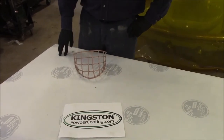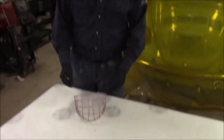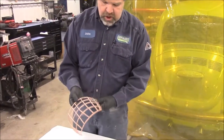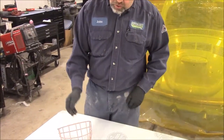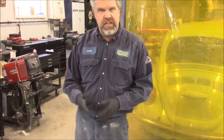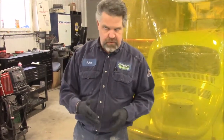Hi folks, it's John from Kingstonpowdercoating.com. I'd like to share with you another product that we're going to be doing some powder coating on. I think it's kind of neat to show before, during and after, just for people to have an idea or a concept of not only things that can be powder coated, but what's involved to get it through the different stages.